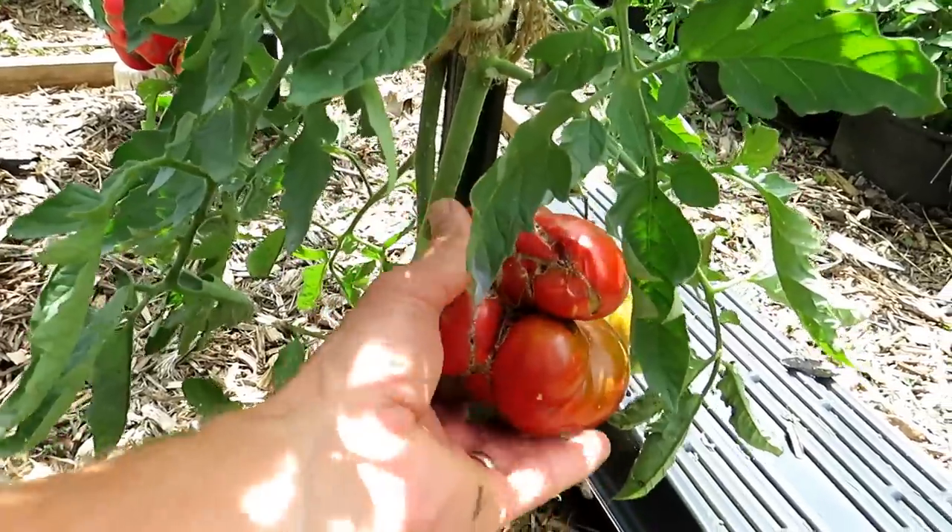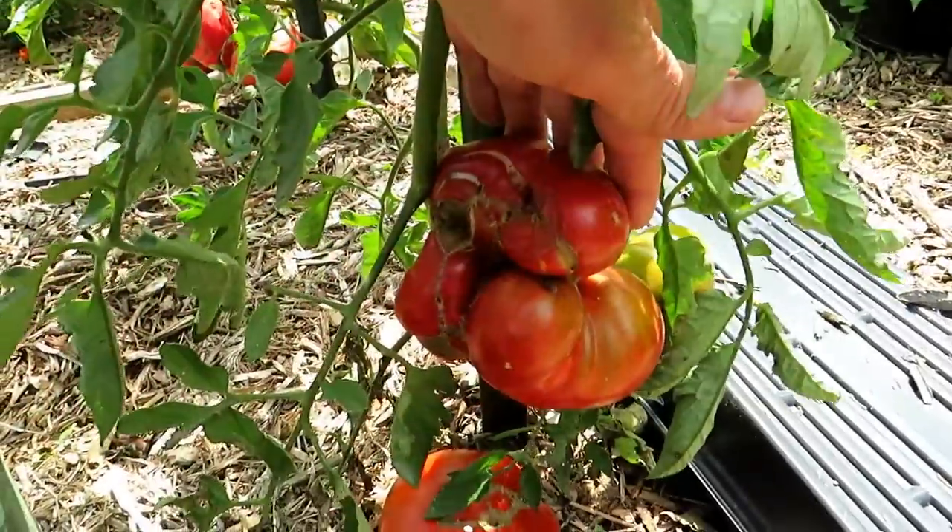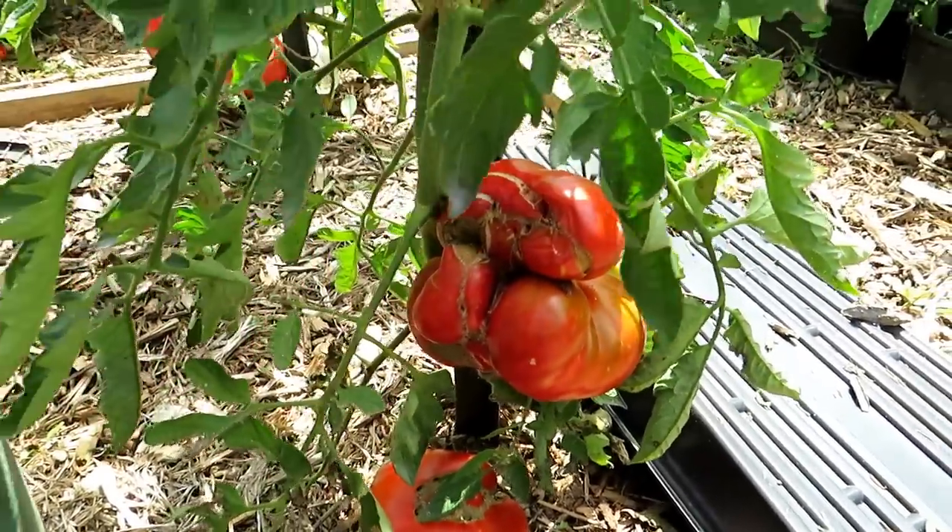You can certainly eat these tomatoes — I'm going to make a tomato cucumber salad out of them. There's nothing you can do to fix it, and you didn't do anything to cause it.